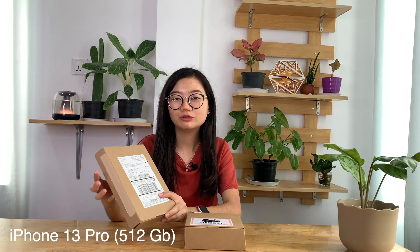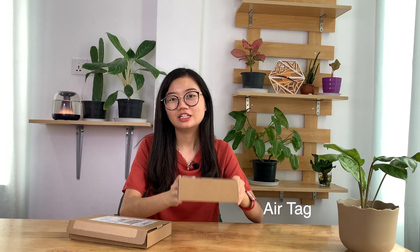I will show you how to use the U.S. iPhone 13 Pro 512. I will show you how to use AirTag. This is the U.S. iPhone 13 Pro 512.